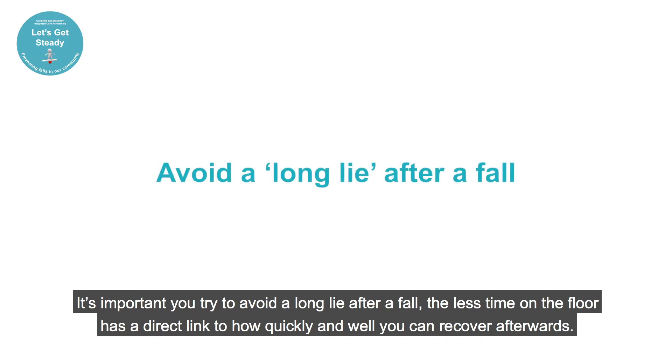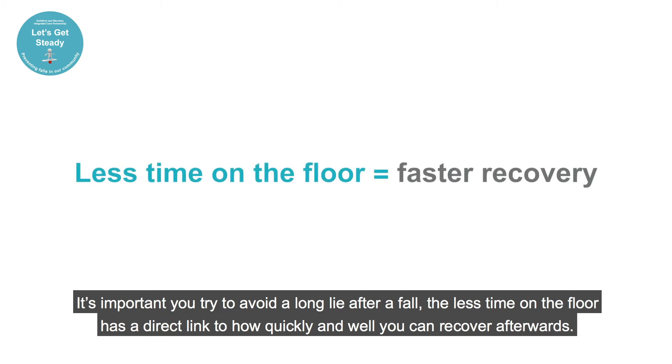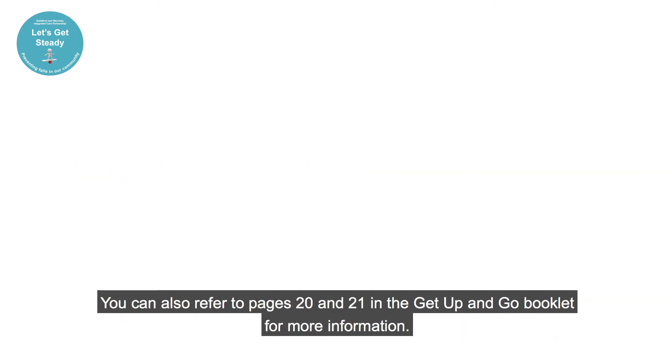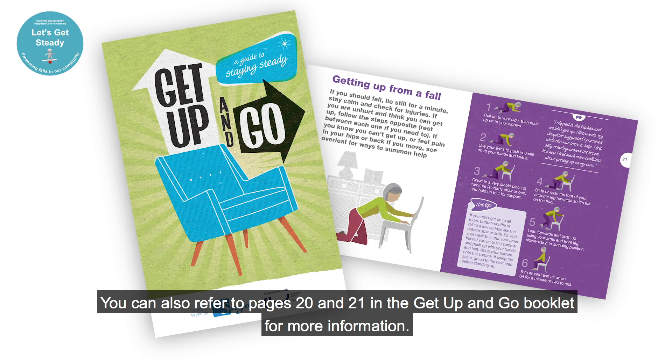It's important you try to avoid a long lie after a fall. The less time on the floor has a direct link to how quickly and well you can recover afterwards. You can also refer to pages 20 and 21 in the Get Up and Go booklet for more information.